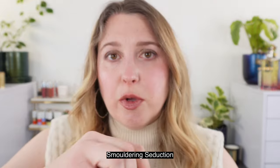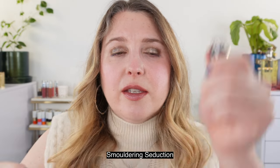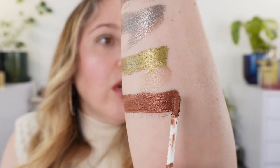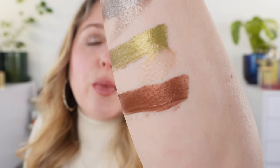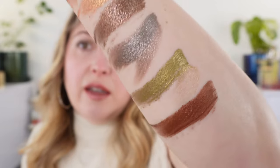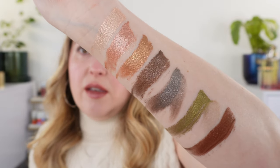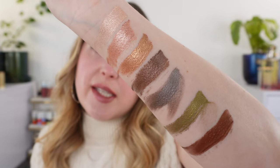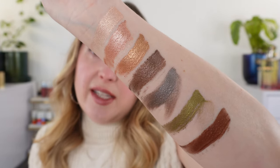Then we have Smoldering Seduction, our last one. This is more of a rich, reddish brown color like a sienna. So those are the seven shades in the new Fetish Eyes. Let's go ahead and talk about some product details while we look at the eye demos.